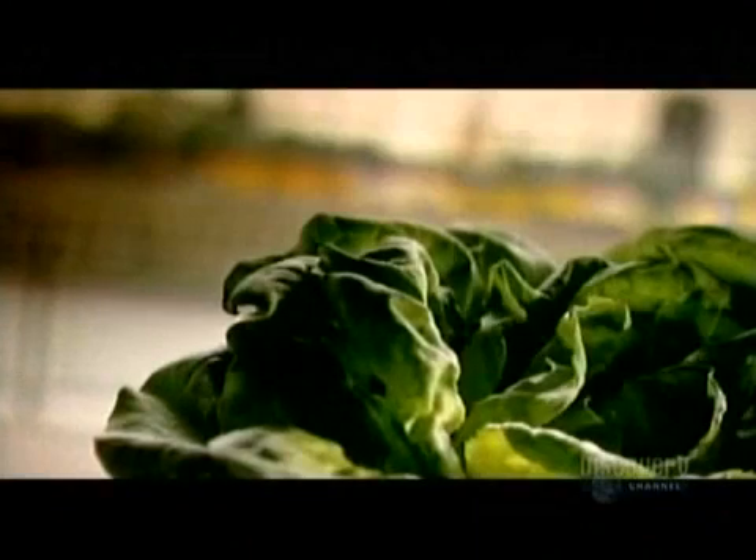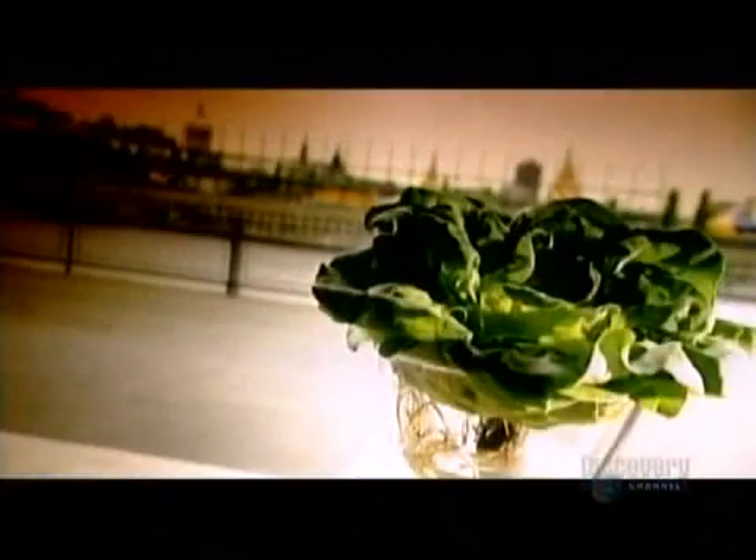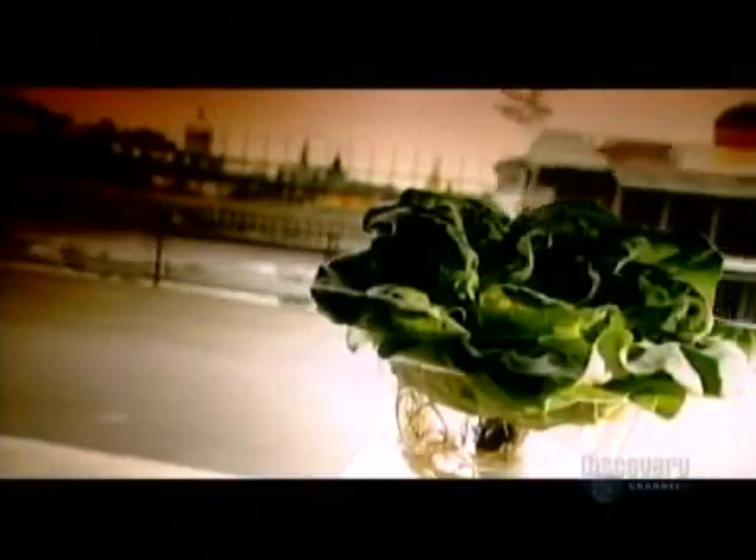Bet you thought the only way to grow lettuce was in a garden. Well, vegetables don't necessarily need soil. They can also grow in water, provided it contains the proper nutrients and fertilizers. That's called hydroponics.